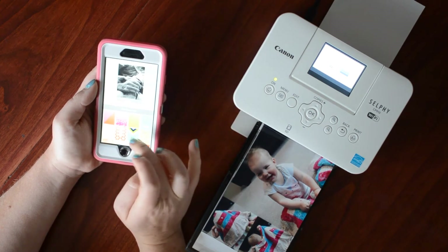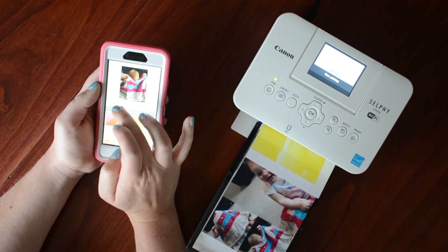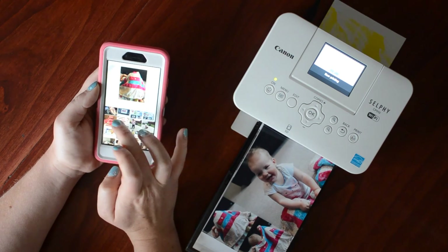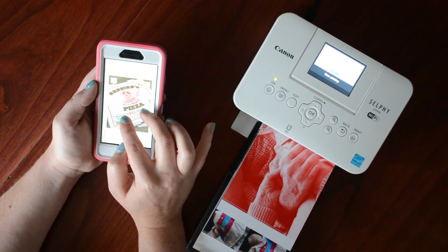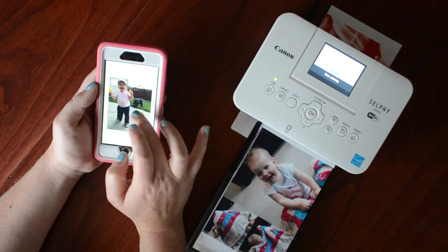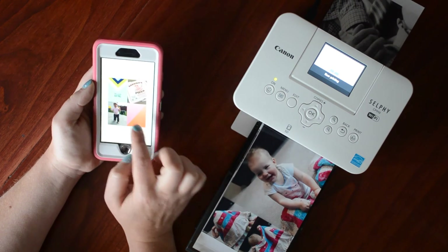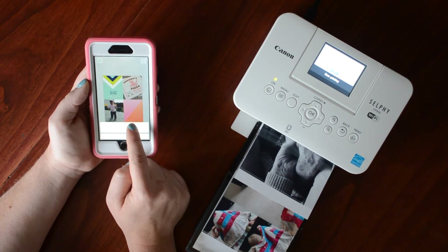You can do a card — select your photos, size your photo how you want it, move it around. Here it's cutting off her arm so I move it over a little. Then click export and print. You can also save it, open it, or copy it.